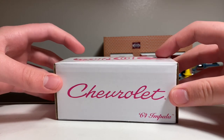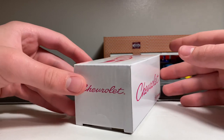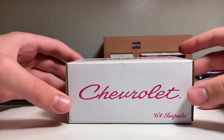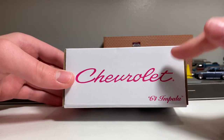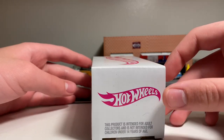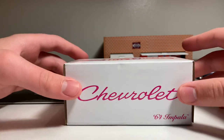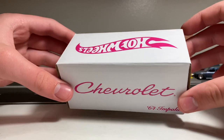Let's first go ahead and look at the box before I open it up. Usually when I do these reviews I cut the tape and open these up first, but let's take a look at the outer box. The typical outside box these come in is just plain white, which it is here, but it does have some pink writing. It says 64 Impala and Chevrolet in pink, and has the Hot Wheels logo on multiple sides. My box did come with a tiny dent and a slight scratch — they did not pack these very well, with only one air packet in the box.